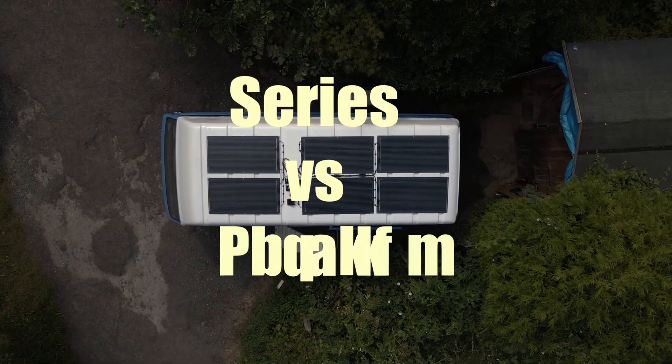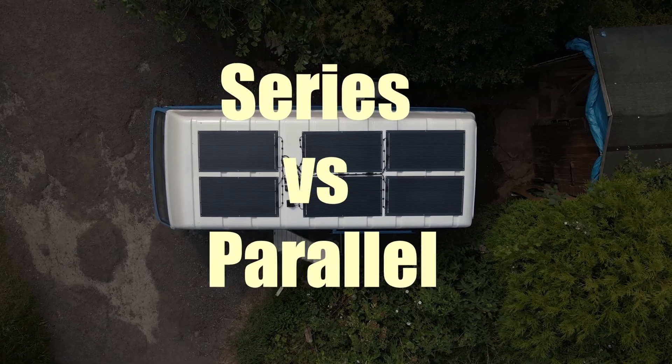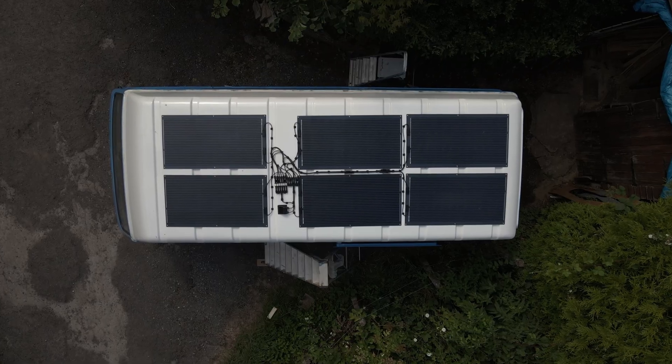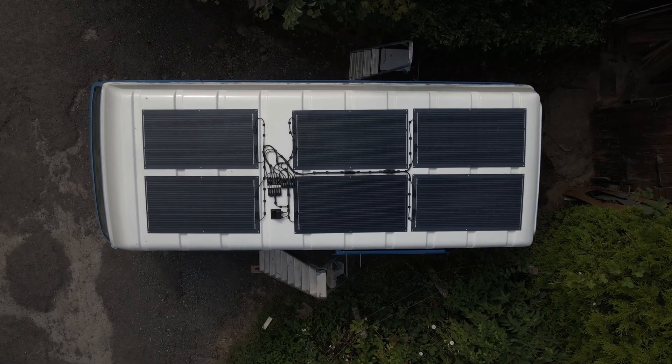Howdy folks! So let's answer that burning question: should I wire my solar panels in series or parallel? Let's take a look at how to wire each and what difference that makes to charging our leisure battery.